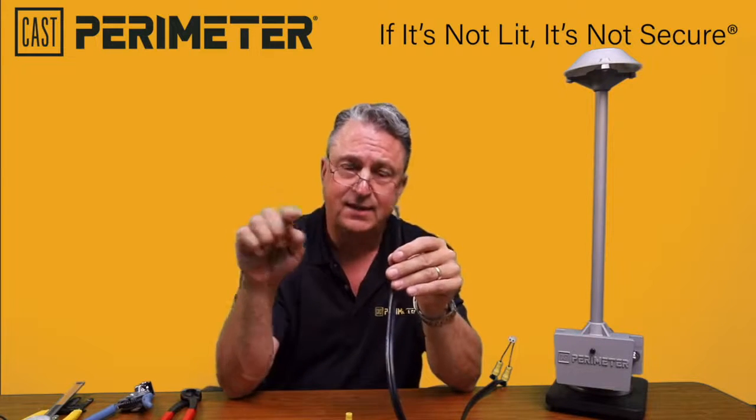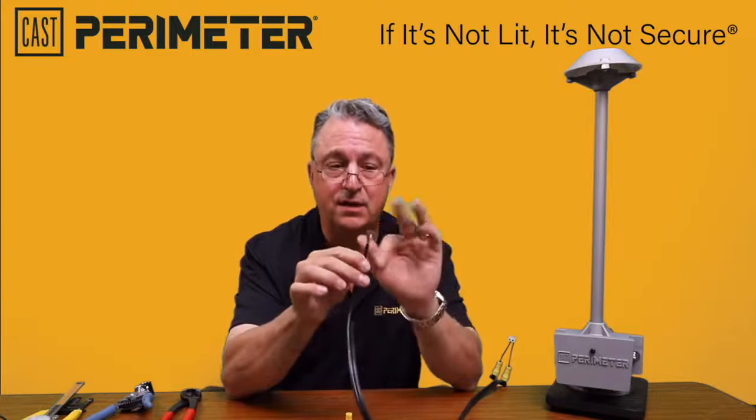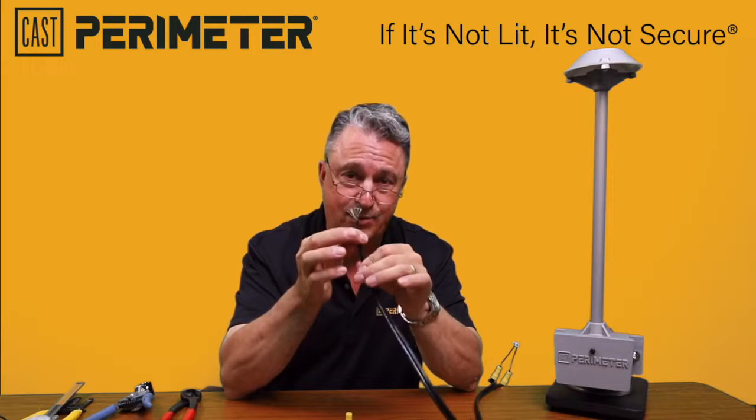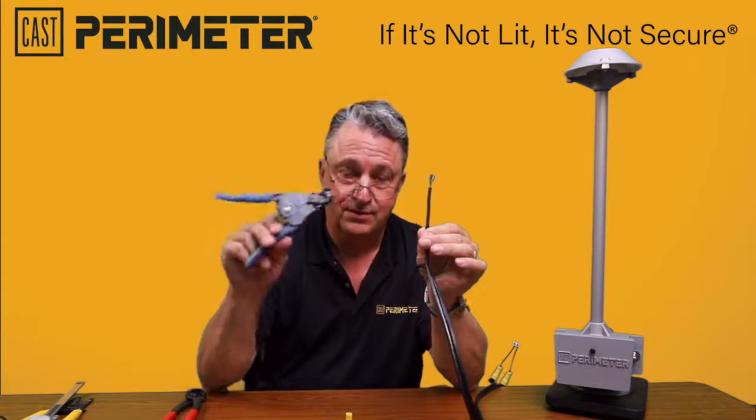The reason they do that with low voltage is because the electricity conducts on the outside of the wire. It is vital that none of these strands get cut, so when you're making your connection at the terminal blocks, make sure you've got the right tools.